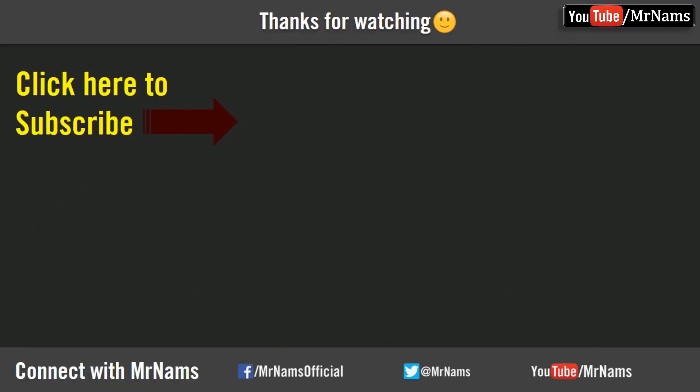If you enjoyed the video, please subscribe, like, and share.